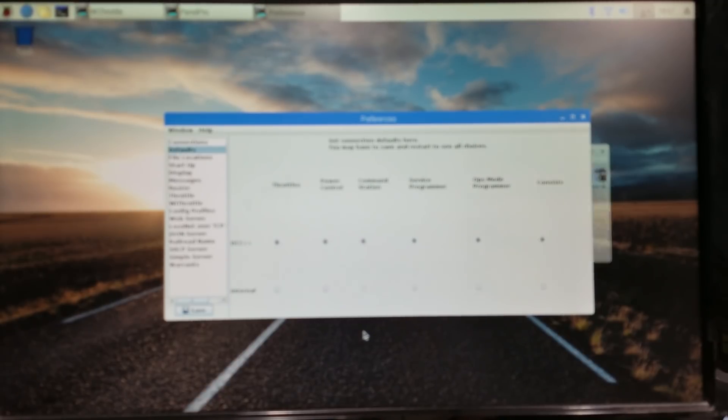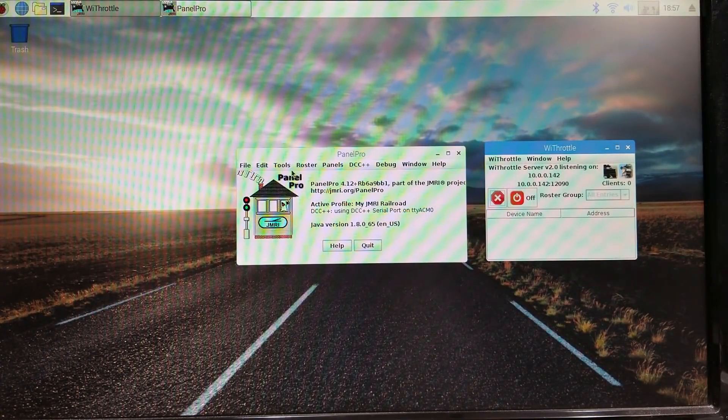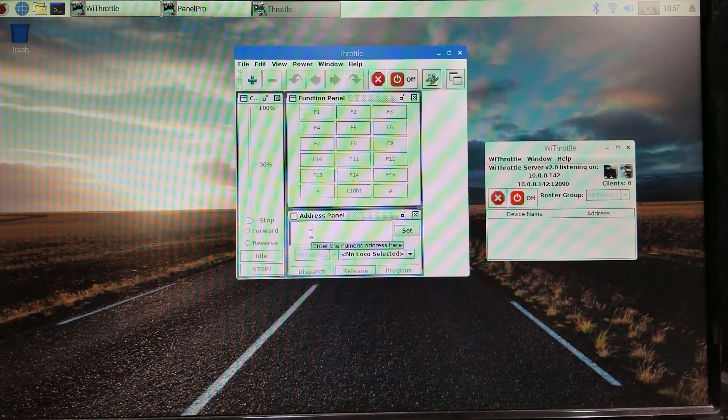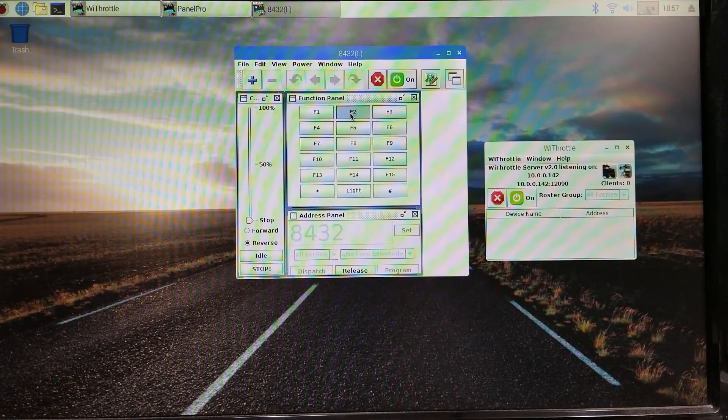Before using the WiThrottle, we'll use the regular throttle to make sure the locomotive runs. I have address 8432 on there. Turn it on — I heard the click. There's the horn, there's the bell, and you can hear it moving with the bell going.